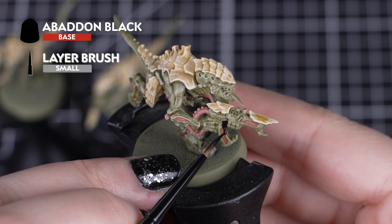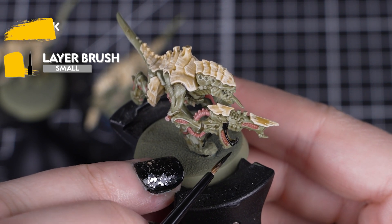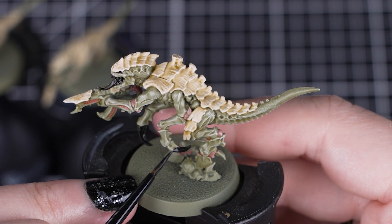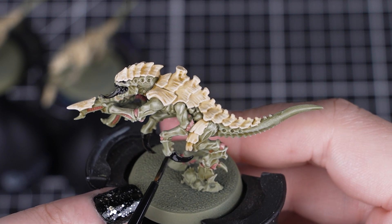Now we'll use Abaddon Black for the guns, hooves, claws, eye sockets and the inside of the mouth. Try and be a little bit neater here, as a lot of those details are near the green body, so use a small layer brush to get into those small gaps, especially the mouth.